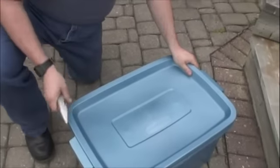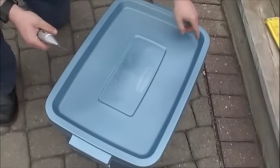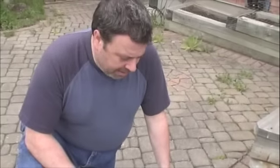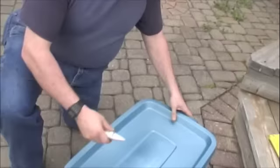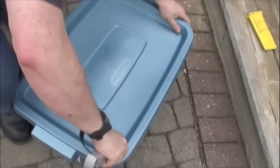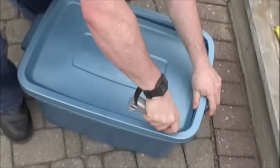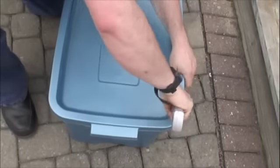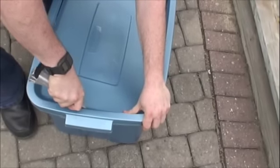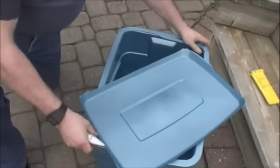We're gonna build our earth box using a Rubbermaid Roughneck tote. One of the reasons I'm using a Rubbermaid Roughneck tote is that when you cut along the inner edge it'll fit exactly on the bottom, so you don't have to worry about making templates. Use a very sharp knife and just start on the inside — it doesn't have to be a perfect cut, just go all the way around. We're done, and that's gonna fit in the bottom.